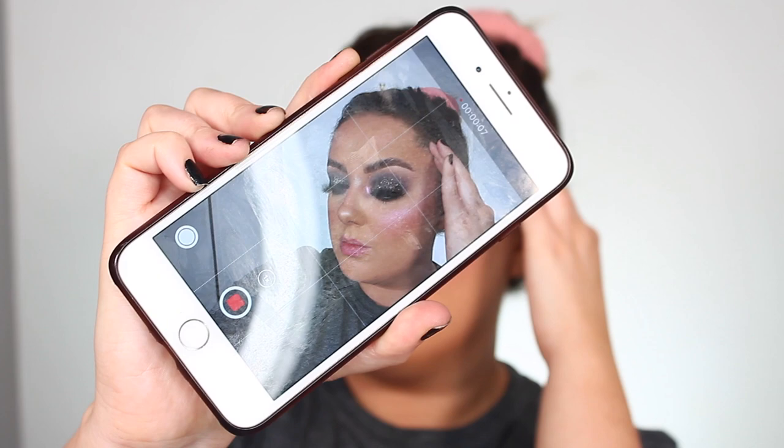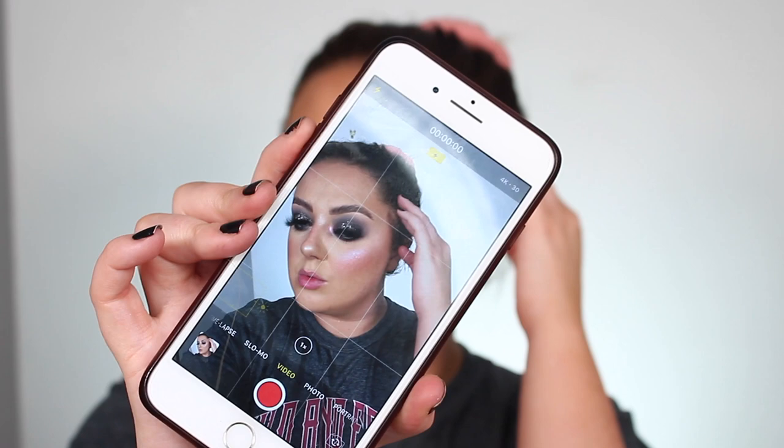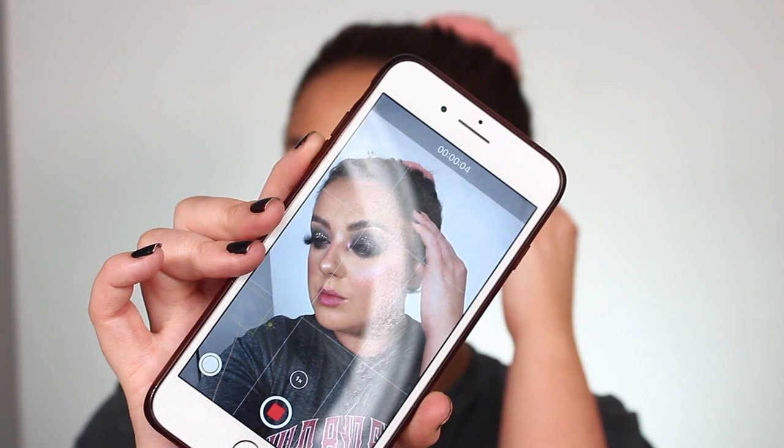I find taking videos is a lot easier because it feels a lot more natural — you're not trying to get a certain pose and take a picture, it's just whatever natural way your body moves. I much prefer the colouring and the zoom on the videos. You can see when you're on pictures how far out it's zoomed, but when I slide over to video it just zooms in a little bit more, so it's captured a little bit better.